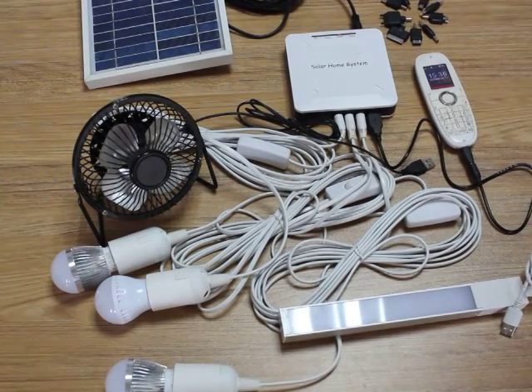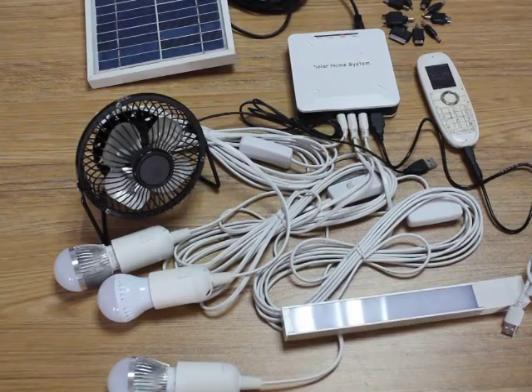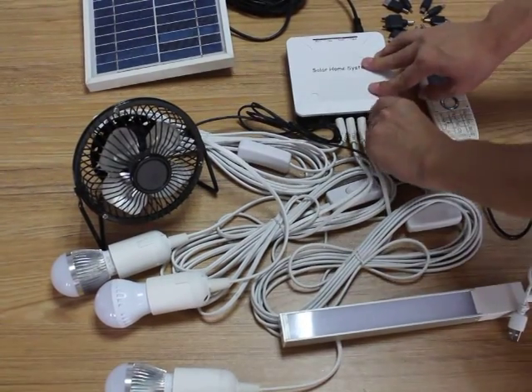Of course, you can also change to other accessories with this 5W system.